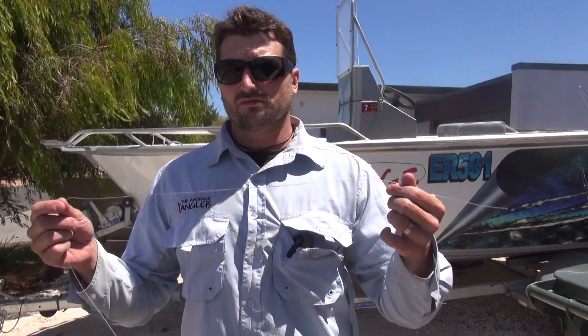It's Damien from The Average Angler, just about to show you how to tie a new and improved Albright knot. It's one of my favorite knots for tying leader to braid and it's really simple and fast — that's why I like to use it.